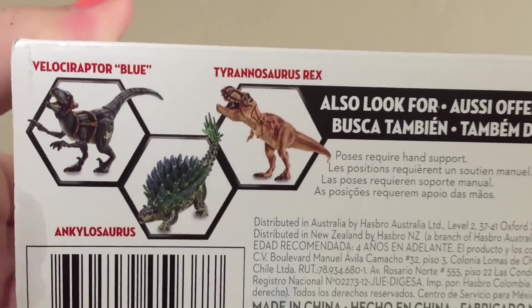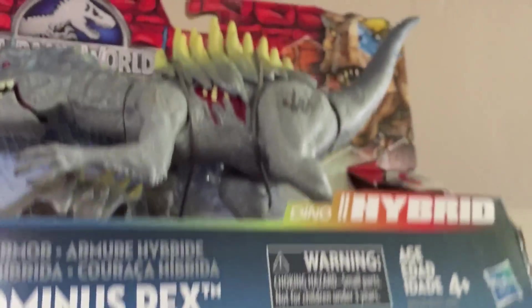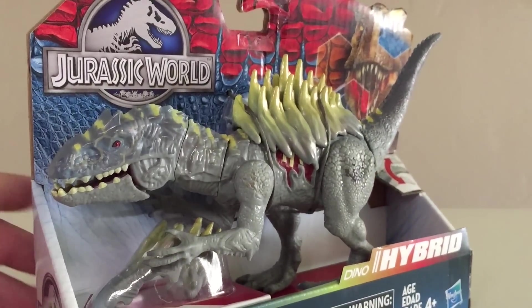The bottom gives you a look at the Raptor Blue, Ankylosaurus, and T-Rex. I'm not sure why there are no more hybrids on there. Let me go ahead and get this out of the box and take a closer look at what it's like.